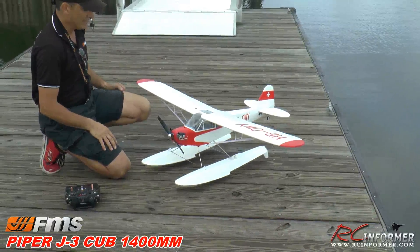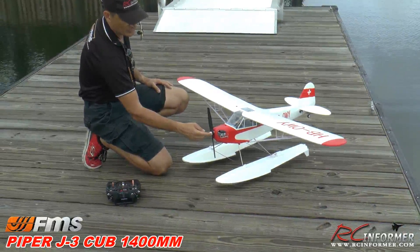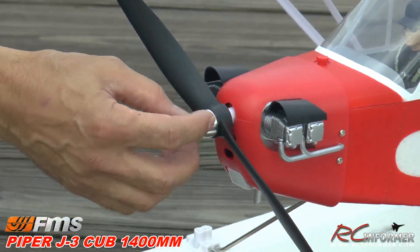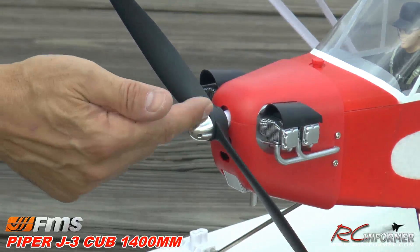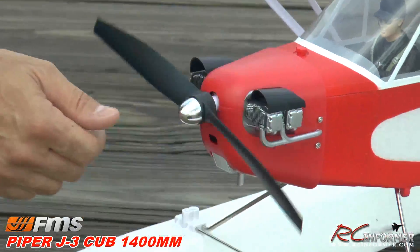We had it out in the fall. This is the newest version. They changed the spinner nut, which is nice. The original stock one for spinners had a screw through it — it was square. They put this nice rounded elliptical one on, so it's a little bit more scale.